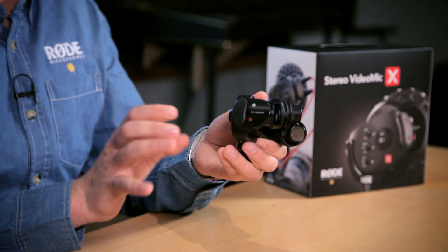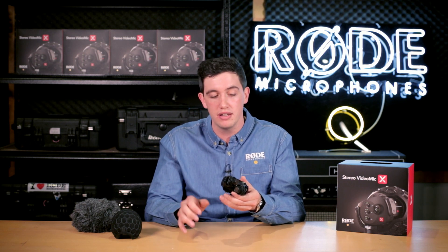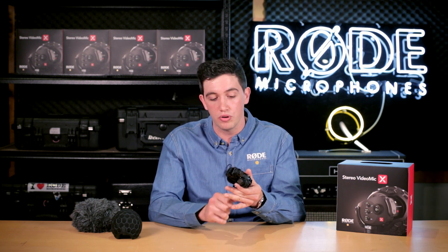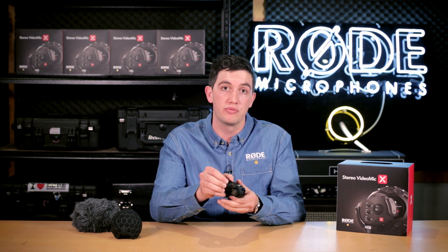The important thing here is that you're going to have suspension from all angles, no matter where you're bumping the microphone — whether it's the camera itself, whether you're holding it on a boom pole or on a pistol grip — you're never going to have any worries with shock to the microphone itself.